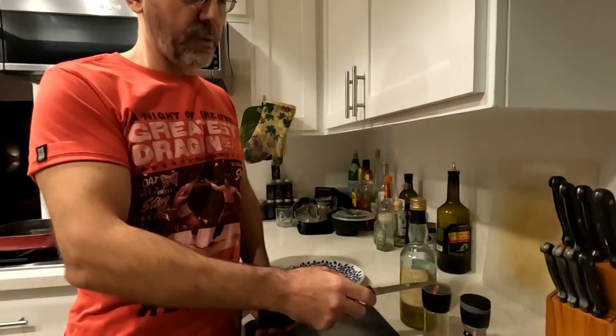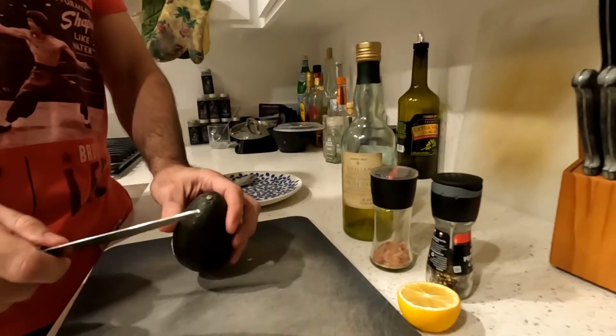All you need is olive oil, salt, pepper, lemon, and avocado. That's it.